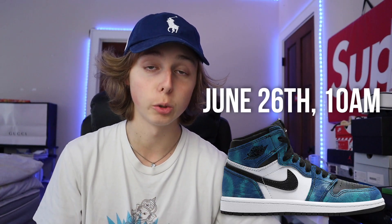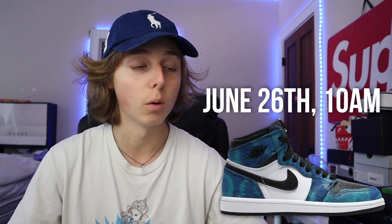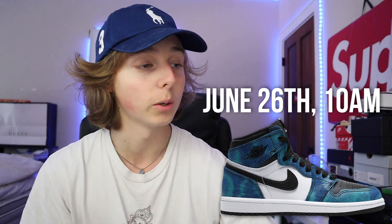These sneakers drop on June 26th — which is also my birthday, I'll be 18. They're dropping in a variety of locations. There may have been an international release on June 12th, but I'm not too sure if that got delayed. I do know they're dropping in the US on June 26th.